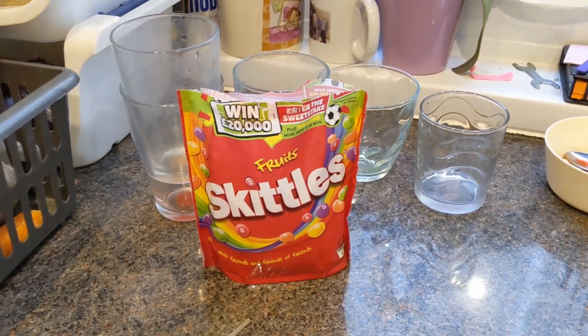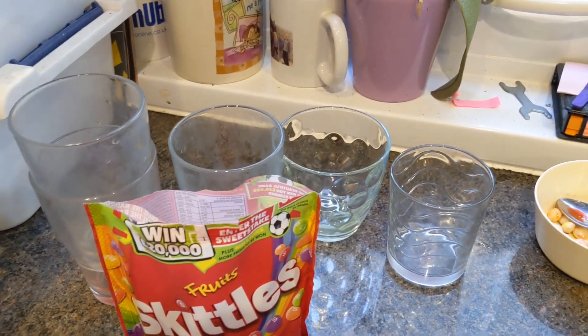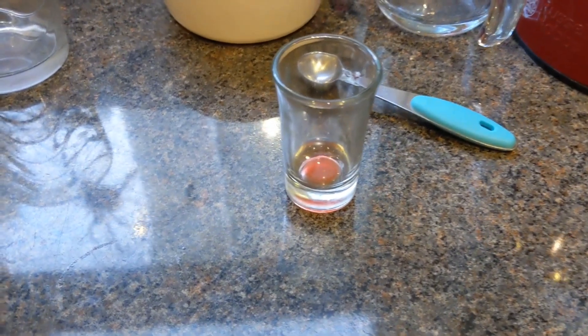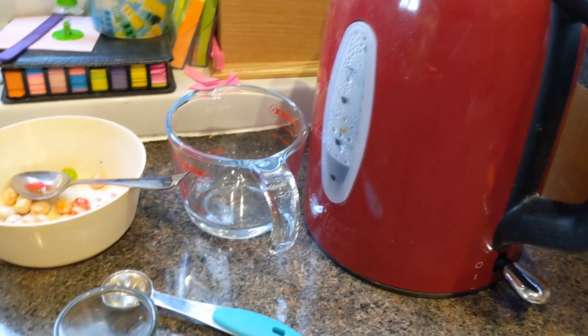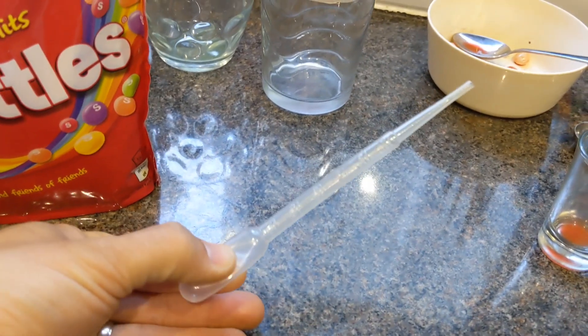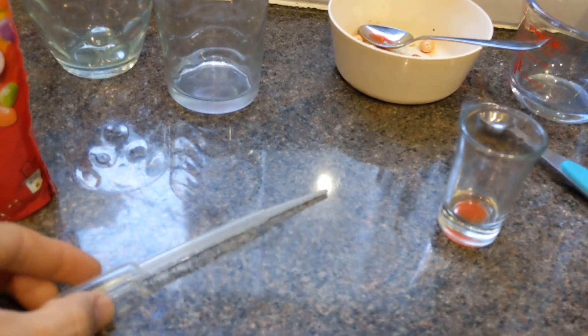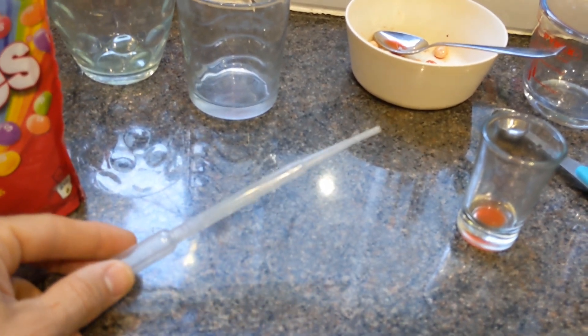For this experiment you're going to need a bag of Skittles, five glasses, a bowl to put the leftover Skittles in, a small glass for your finished Skittles rainbow, a jug for hot water, a kettle, a measuring spoon for one teaspoon, and ideally a pipette to very finely get your liquid into your final rainbow glass. If you haven't got a pipette, then a skewer to run the liquid down works just as well.